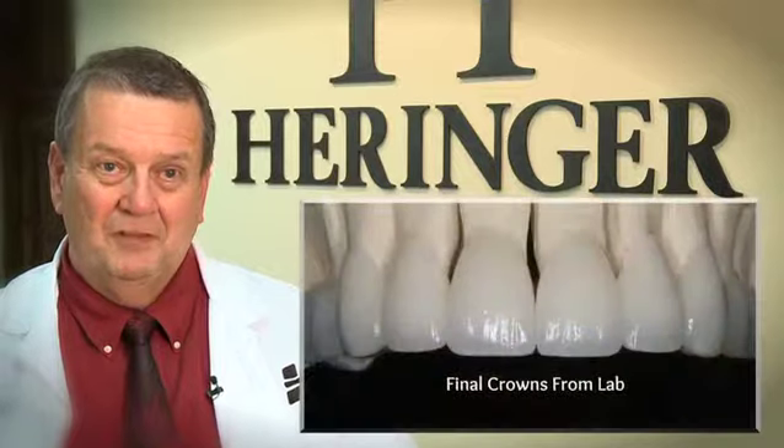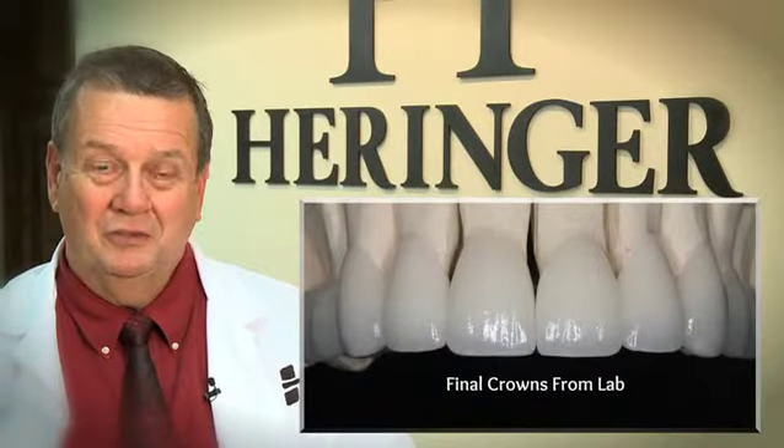I work with what I believe is one of the best labs in the United States. It's out in California — it's the Da Vinci lab. When it comes back into my hands, myself and the patient are in control. There shouldn't be any surprises and luck shouldn't play into it. That's what's involved with the smile evaluation — we get the patient to the point where they can make an educated decision, both financially and what it's going to look like.